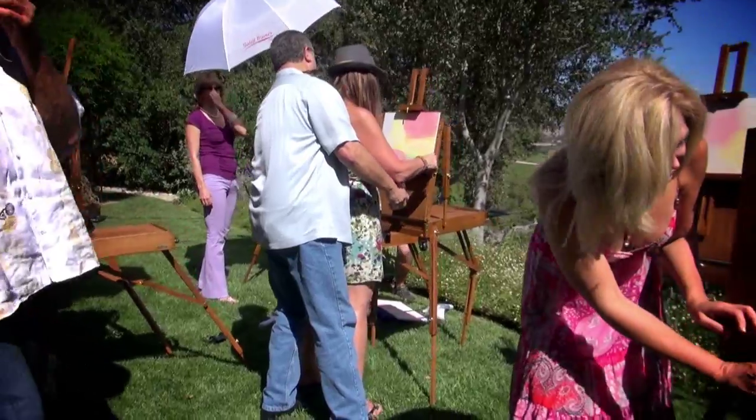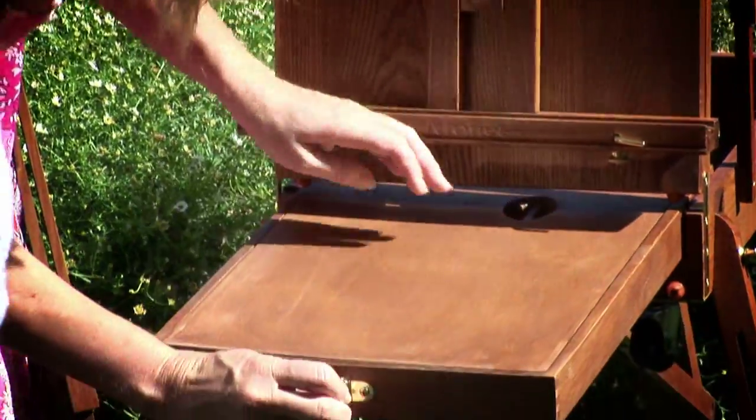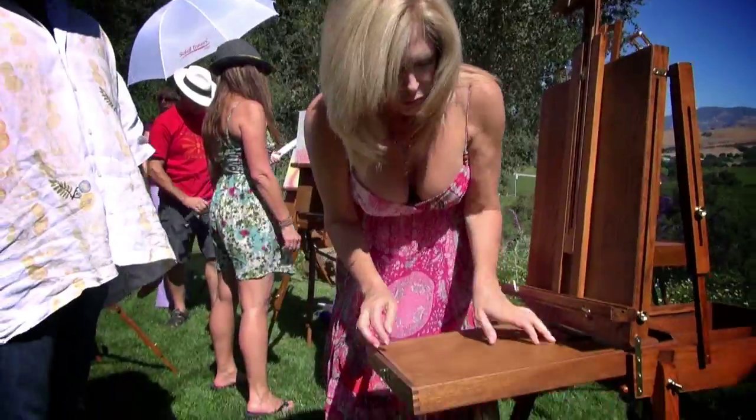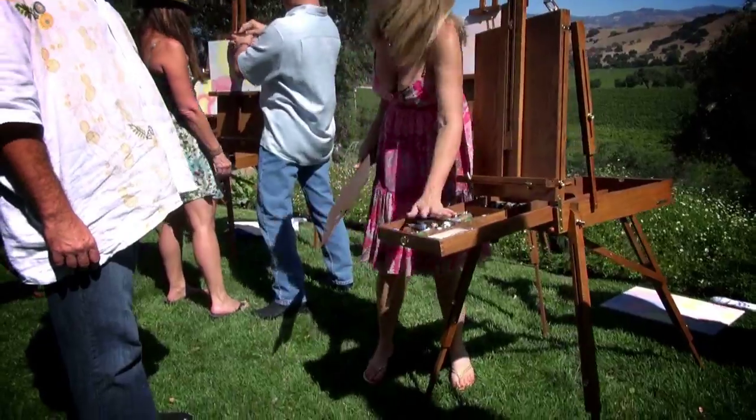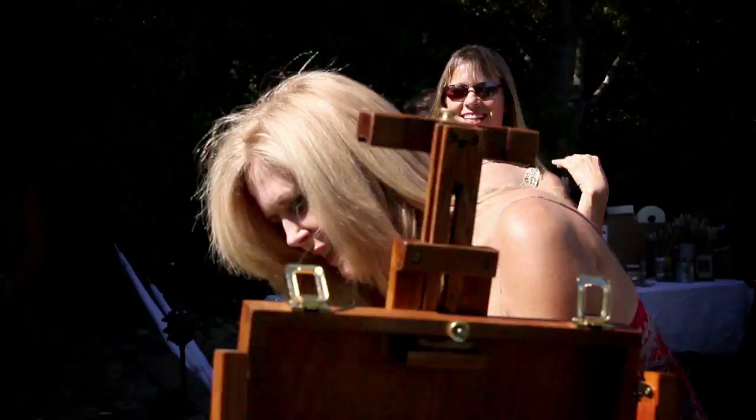This is so fun — check this out! We can open this. Oh, look — we have a little drawer inside! We have all of our little supplies in here. It's handy.